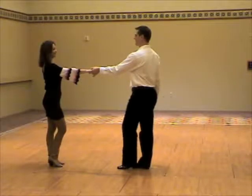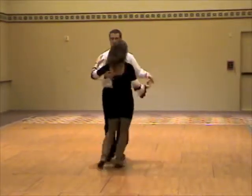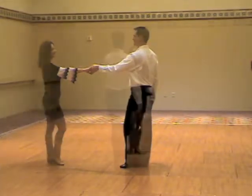Another view. 1, 2, 3, and 4, 5, 6, 7, and 8. The man's back.